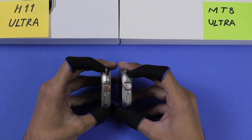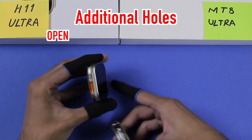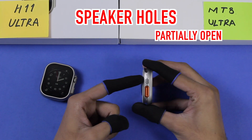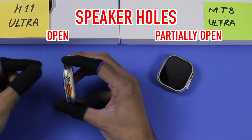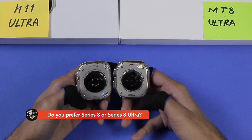Both smartwatches have holes on the right and left sides just like the Apple Watch Ultra. On the H11 Ultra all of the holes are open and look original, while on the MT8 Ultra all the additional holes are closed and don't look like the original. Even the lower row of speaker holes on the MT8 Ultra are closed, while on the H11 Ultra all of them are open.